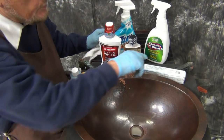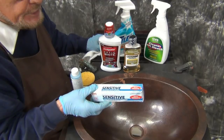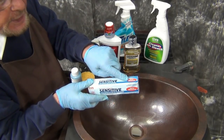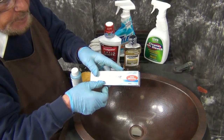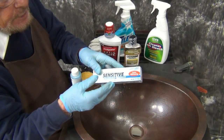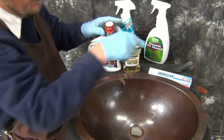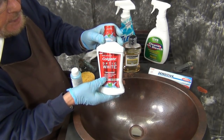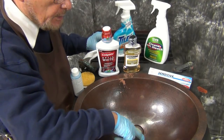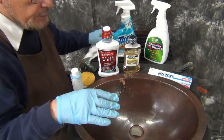Some things that damage the sink include toothpaste, which sometimes has phosphoric acid, hydrogen peroxide if it has a whitener, and a filler that can be pumice or some kind of abrasive sandy material. Tooth-whitening products that a lot of people buy today have things in them that will take the patina away. You can see here in the bottom of the sink where over time these chemicals have started to abrade the surface.